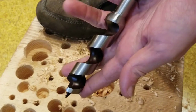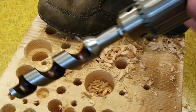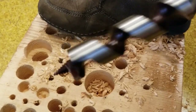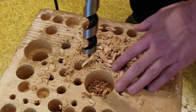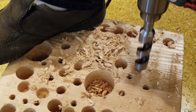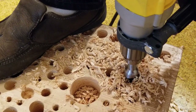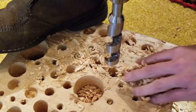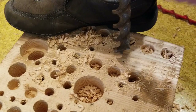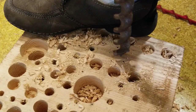One thing about the DeWalt augers — and I assume the Milwaukees — is that at least from the factory they pay real close attention to making sure they run straight. This auger runs extremely true. And that felt a lot better than the Irwin; it really did cut more nicely. I'm going to do the Greenlee next, and then the high performance bit last.